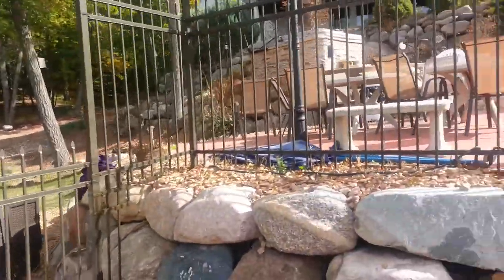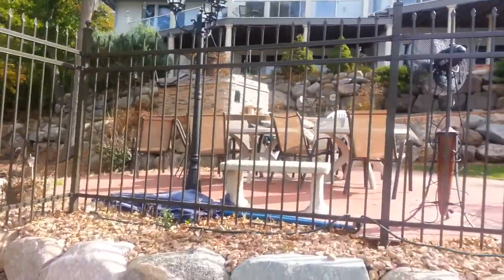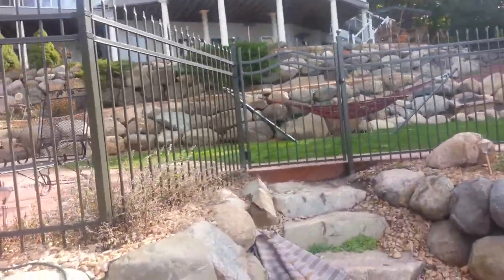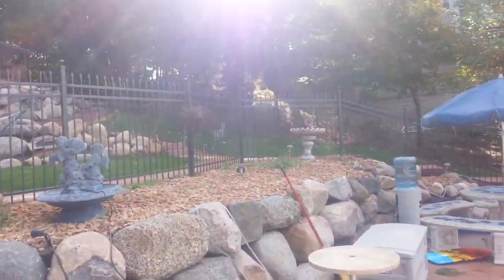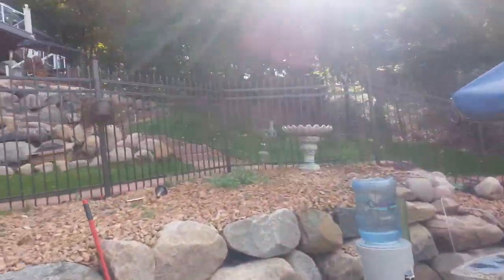Northland Fence — we got a five-foot classic Ameristar bronze ornamental steel pool fence. All the gates are arched with a little gate scroll on top. As you can see, it goes great with the contour of the yard. We had a lot of cuts and I kind of had to mimic the steps over.